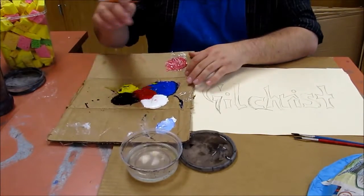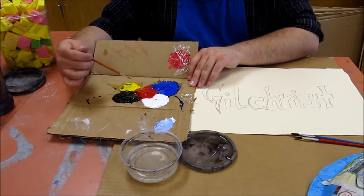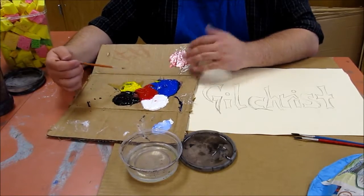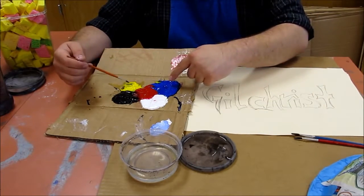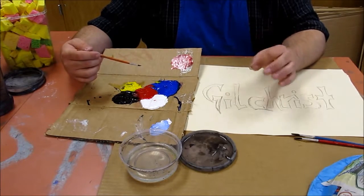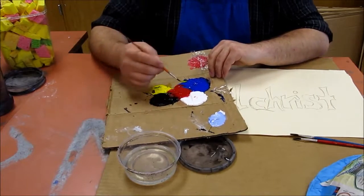On our palette, I've got a couple colors. Let's talk about these colors real quick. I have the three primary colors and then white and black. If I mix these two colors together, I'll get orange. If I mix these two colors together, I'll get purple. If I mix these two colors, I'll get green. If I mix white in with a color, I get a tint, which is a lighter version of that color. If I mix black into it, I get a shade.